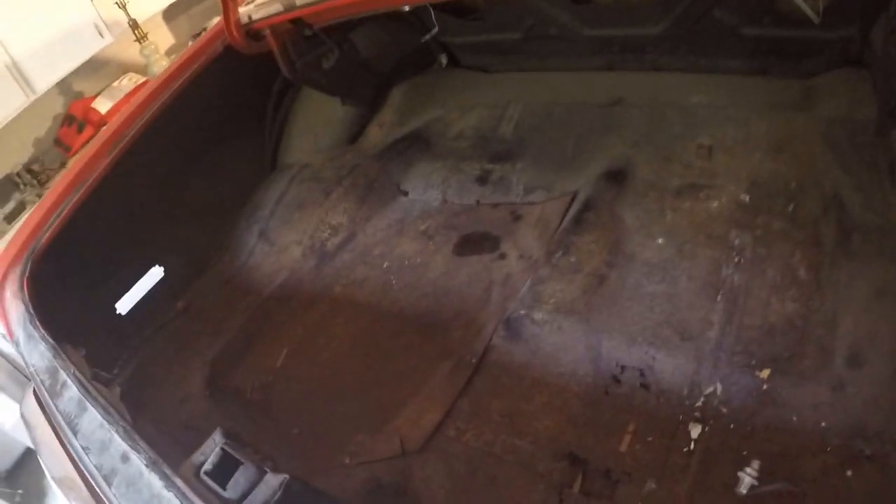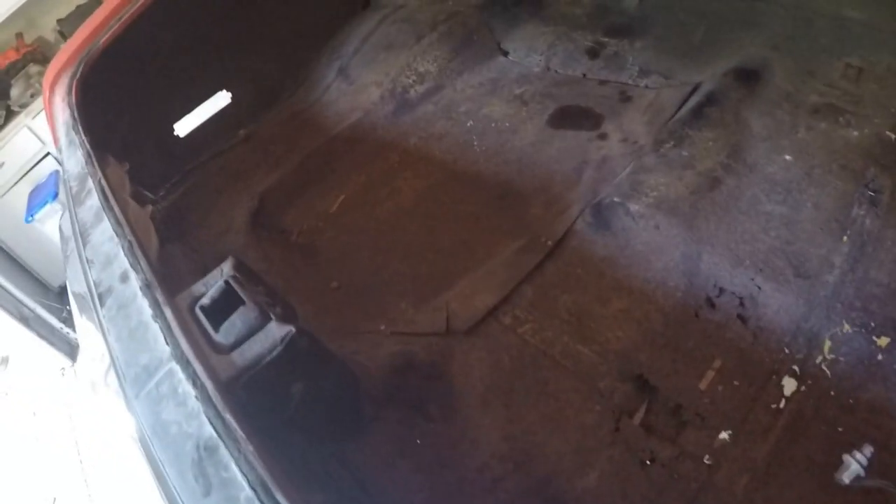Let me get a better look at the trunk now that I've got the door open. It has seen better days - that right there is a piece of sheet metal the previous owner riveted in, so it's been crunchy for a while.